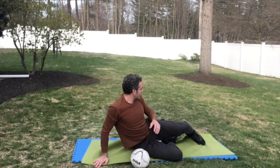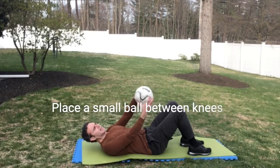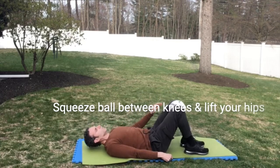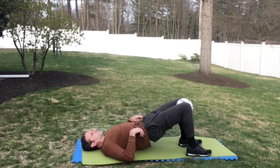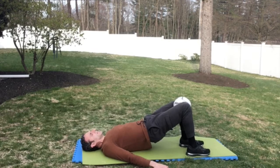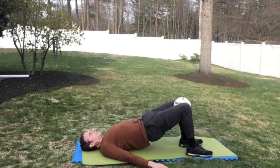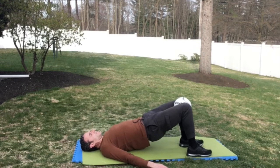Now we're going to lie on our back and do an active bridge with a ball squeeze. Lie on your back, bring your knees up, place a ball of any sort — I've got an old deflated soccer ball. Squeeze the ball, lift your hips up, try to keep it flat. Hold for a second or two. Repeat 15 times. Squeeze your knees together — one, two, three, four, five, six, seven, eight, nine, ten, eleven, twelve, thirteen, fourteen, fifteen.